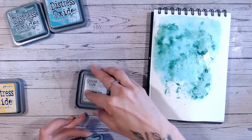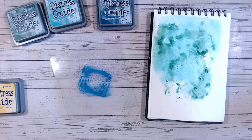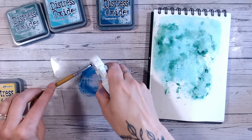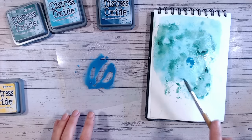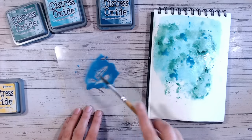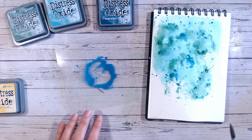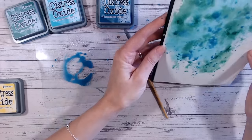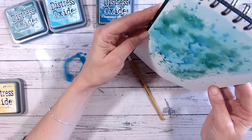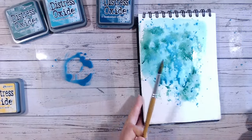Another way you can apply colour is to water down some of the ink — let's do it with the Uncharted Mariner colour — and take a paintbrush, always wet the bristles first, and basically make your own watercolour and drop that over. We're focusing all our colour at the top here because that's where our focal point is going to be. You can have areas that drip down if you wish — hold it up and allow it to start dripping down. Don't forget that watercolour tends to lighten as it dries.